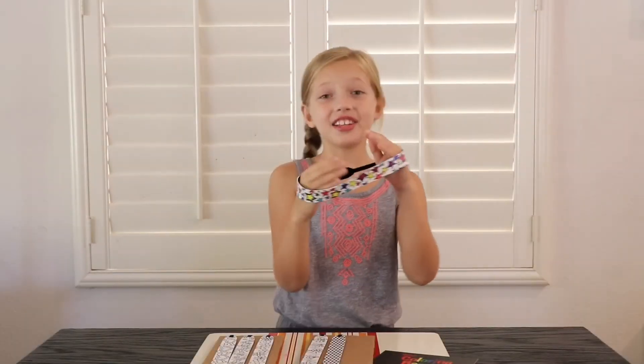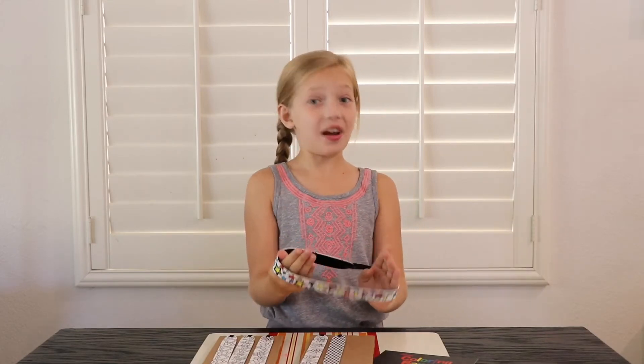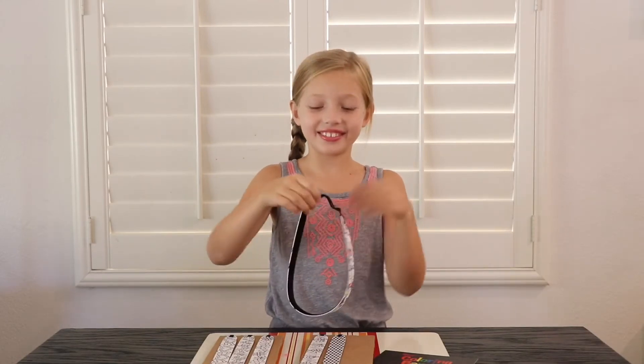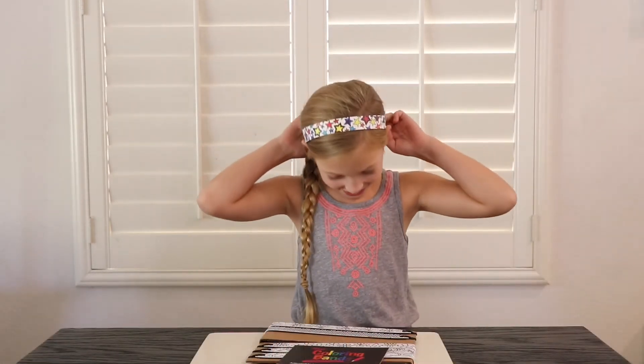All done! Do you like it? This was so fun to make. I'm going to put it on right now. Look how cute it is!